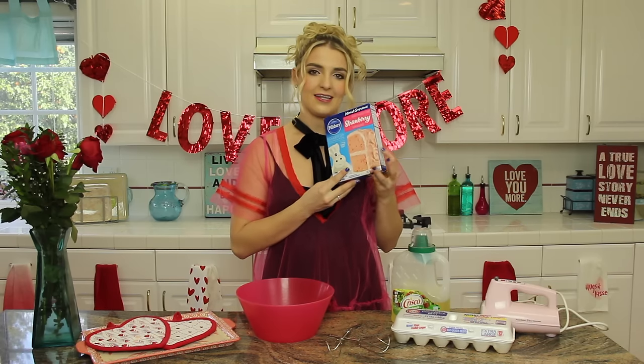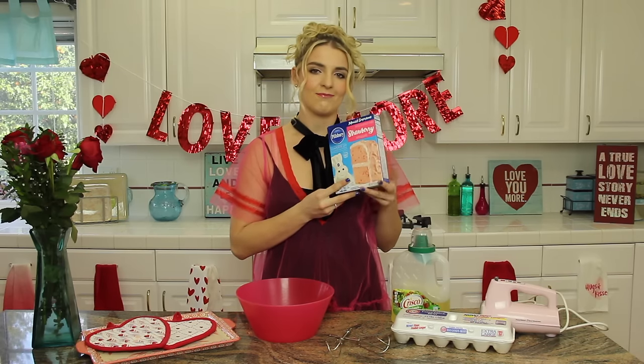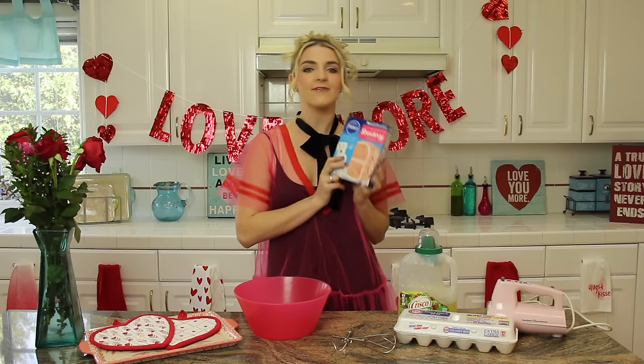This is literally their favorite thing on the planet, after pizza. We disregard the recipe on the back and do our own thing, and make really fluffy pink cookies, and they are so good.